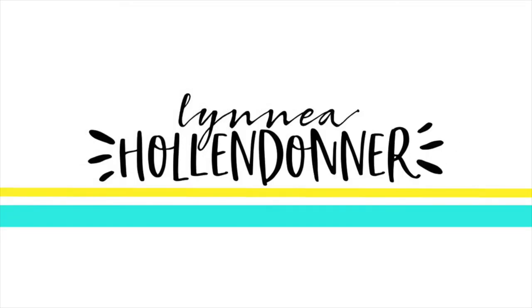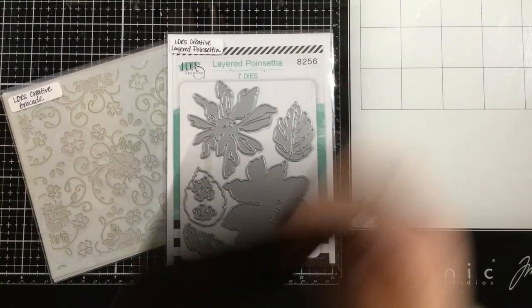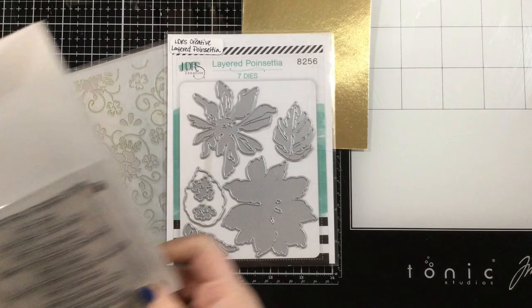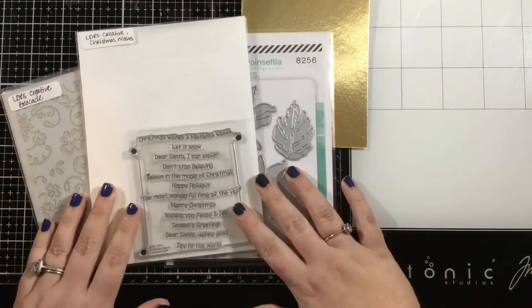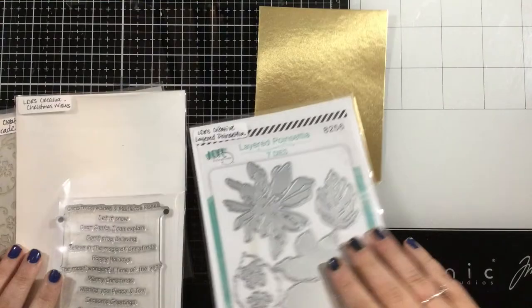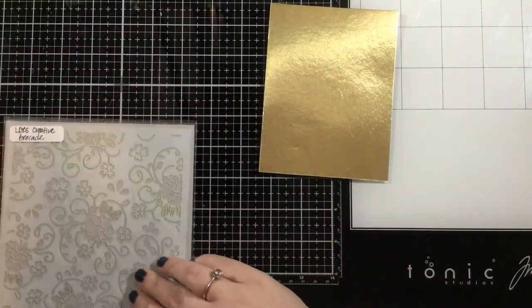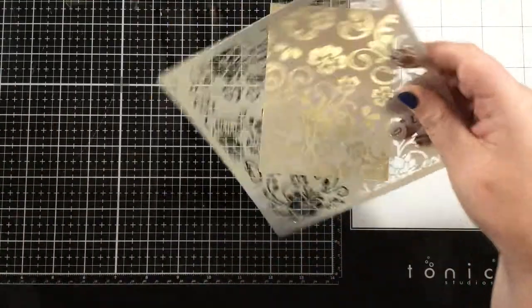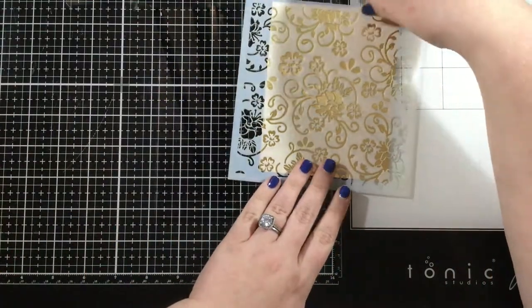Hi everyone, it's Linnea and it's time for the LDRS Creative Features of the Month. This month we're all using our favorite holiday products from LDRS Creative and creating a holiday card. I'm going to be showing you two different ways to do dry embossing — one today and one tomorrow — and neither of these use embossing folders. Today I'm going to be using a regular stencil to do some dry embossing.